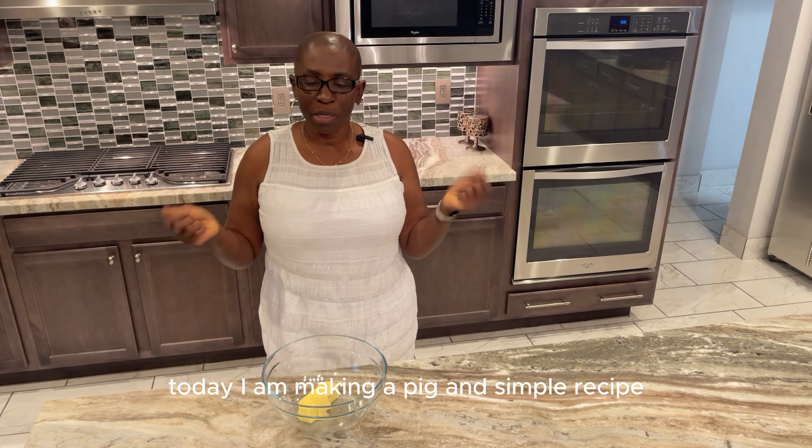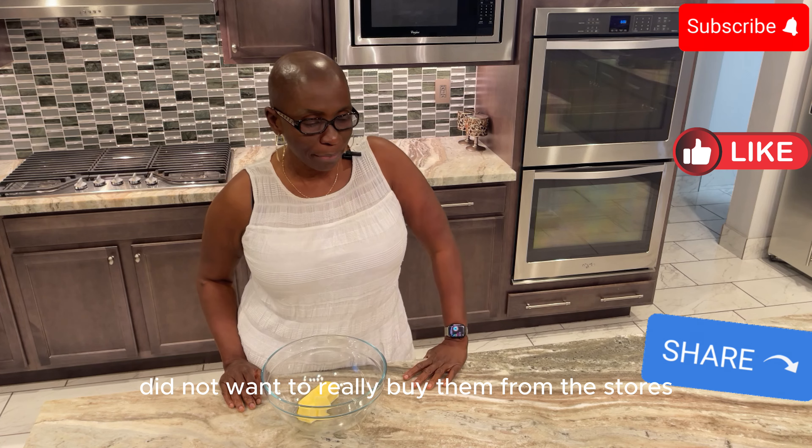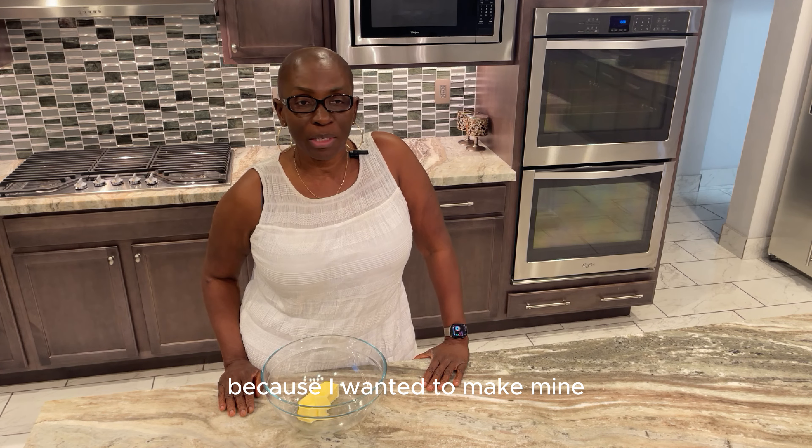Hi everyone, welcome back to my channel! Today I am making a quick and simple recipe. I just got back from work craving some chocolate chip cookies and did not want to buy them from the store because I wanted to make mine.